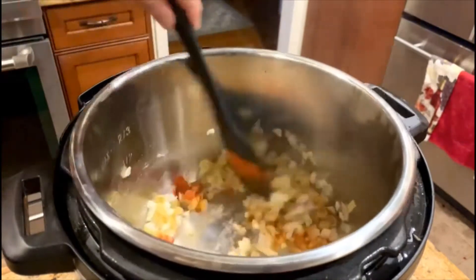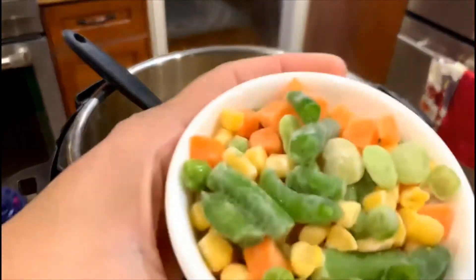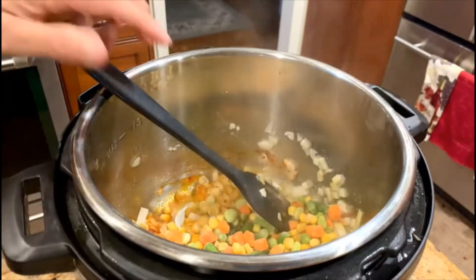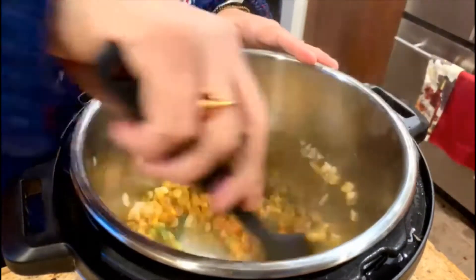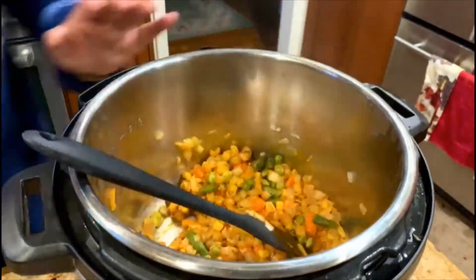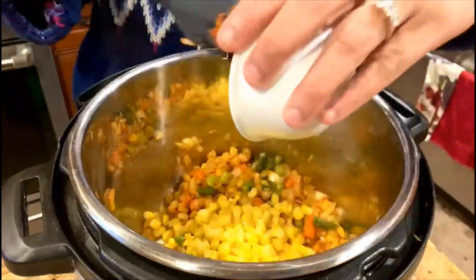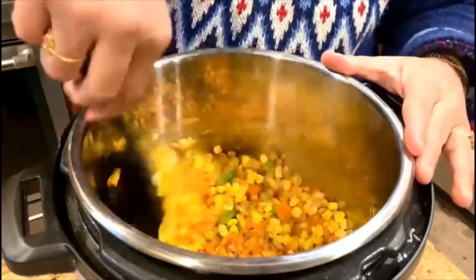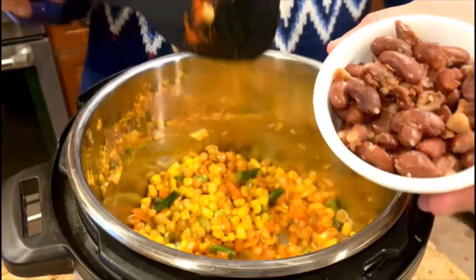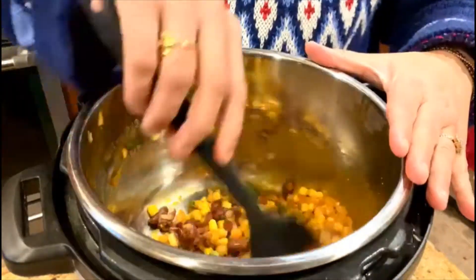Mix it gently, then add a quarter cup of frozen vegetables and mix it in — just 10 to 30 seconds each. I've also added a quarter cup of corn from the can. Then add a quarter cup of kidney beans that I boiled yesterday — you can also drain and use some from the can, which are already done.